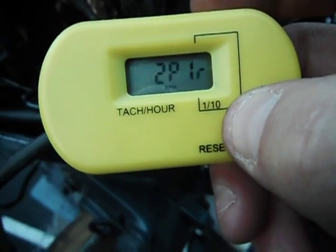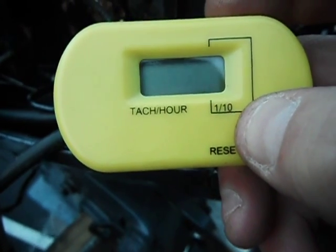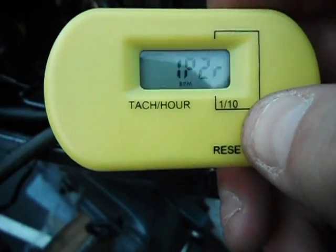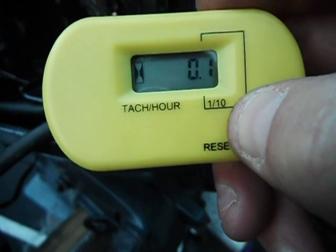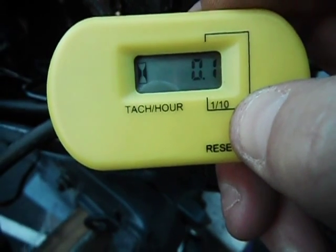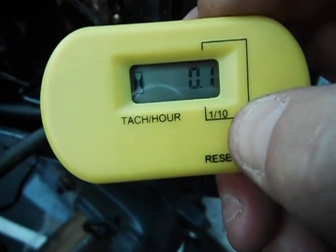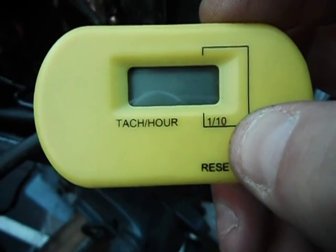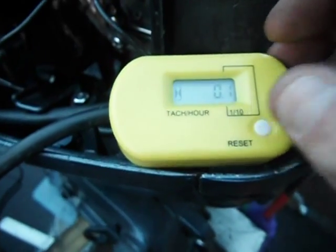Hold the reset button for about 10 seconds and then it will say '2P1R' — that's twice per one revolution. The next setting is once per two revolutions, and then one every third. The setting we want is one pulse per revolution. Go back into the settings, keep your thumb on, then release and press again — that will say one pulse per one revolution.